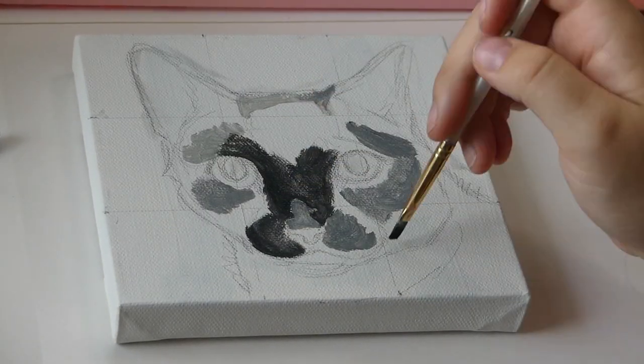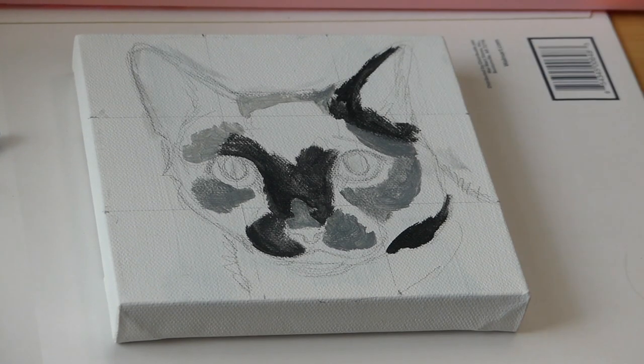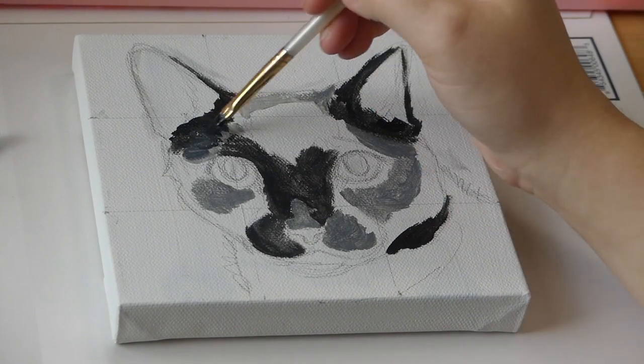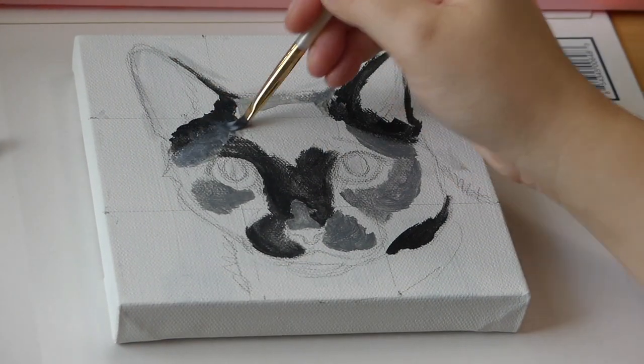Here I'm blocking in the darker colors, and I was using a reference of their specific cat for all of these shapes and shadows and everything.